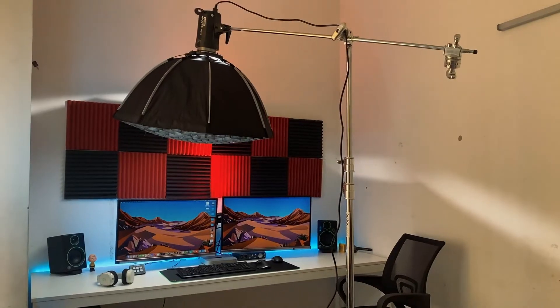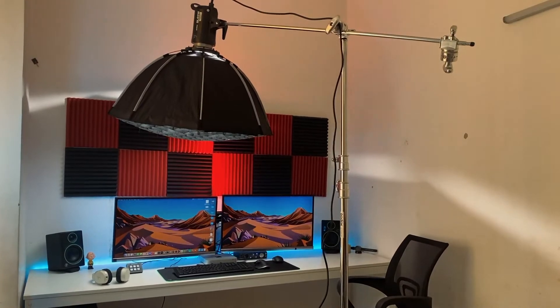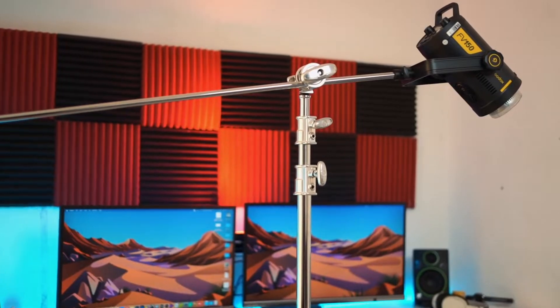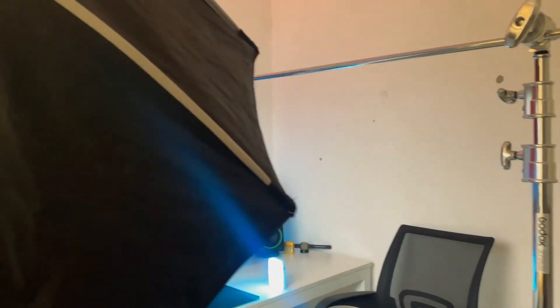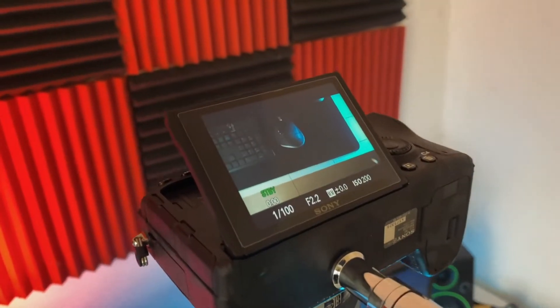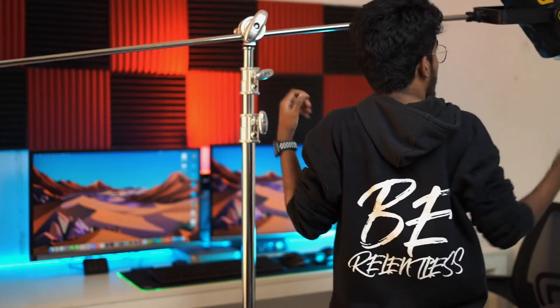For example, for top-down shots and unboxing shots, I will not use a regular stand. If you mount the camera on the front, it will be heavy on the front. But if you mount the camera, it will be very strong — about 99% stable. You can put a light on your camera as well.